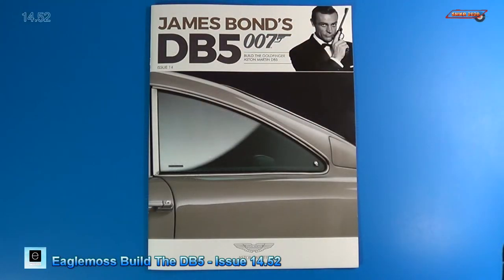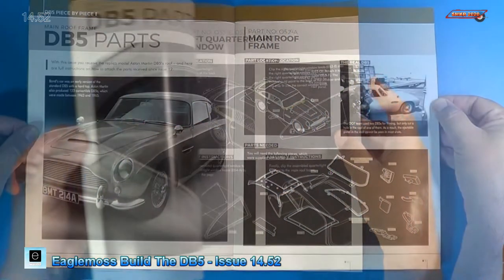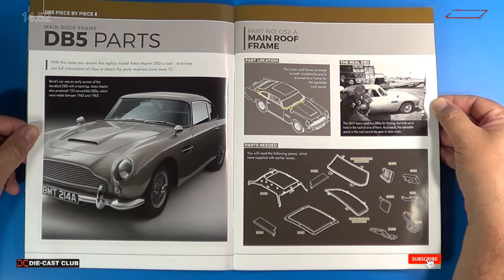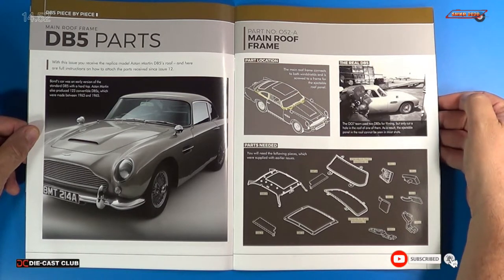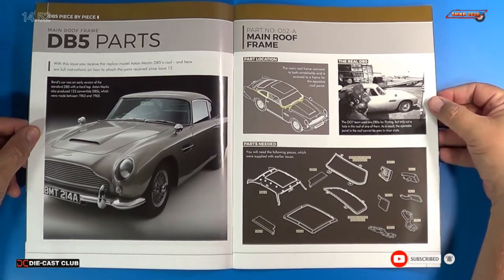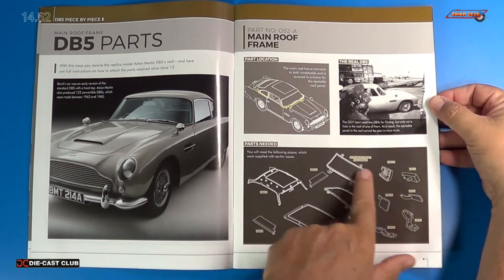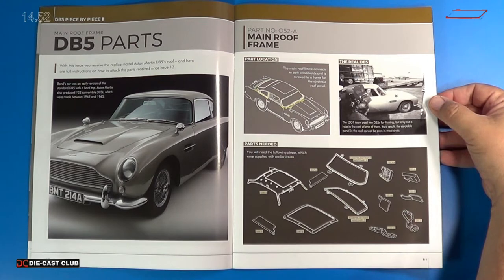Welcome back. Let's look at the instructions for stage 52. For stage 52, we received the main roof frame and there's a lot going on here — a lot to do. You can see we have a lot of parts to gather to assemble this issue. So we're definitely making up for what we didn't do in stage 51.